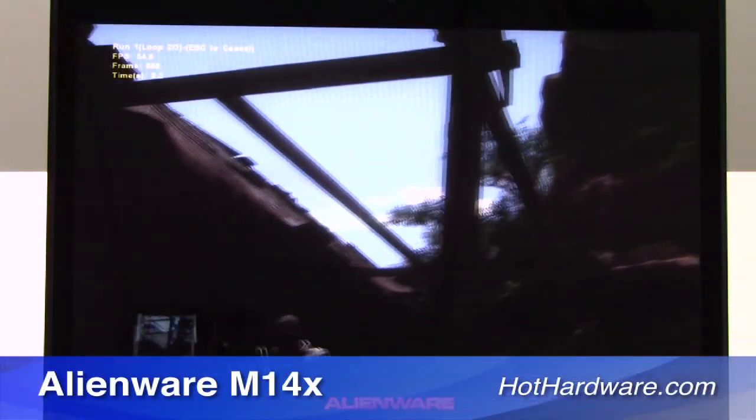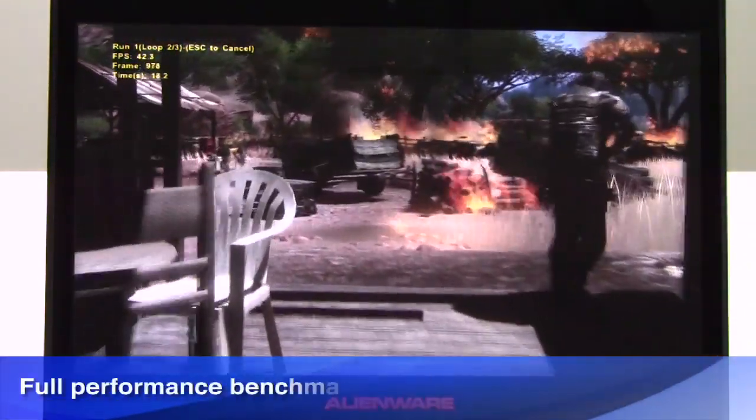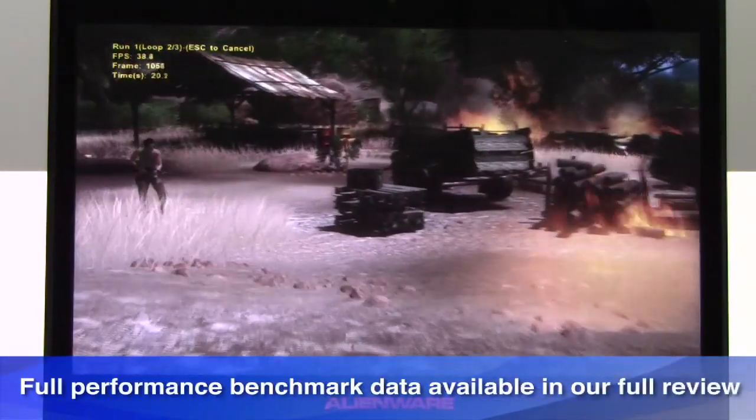So this has been a quick look at Alienware's M14X gaming notebook. I'm Dave Altavilla for HotHardware.com — make sure you stop by our site for the full review with all the benchmark details and analysis. Thanks again for stopping by.